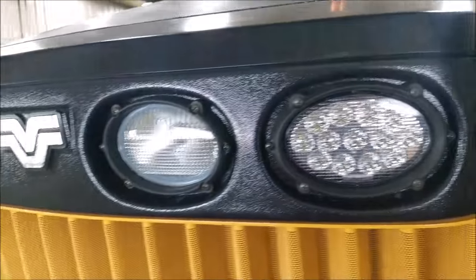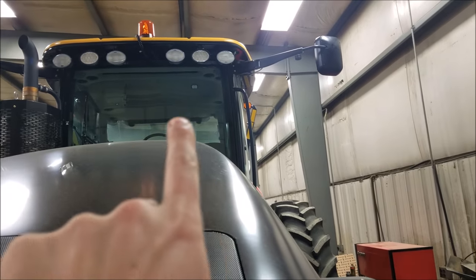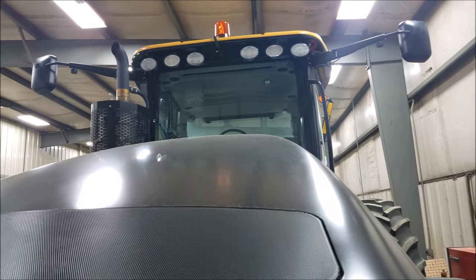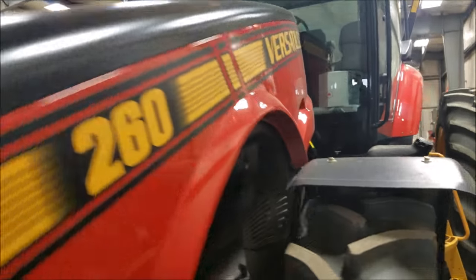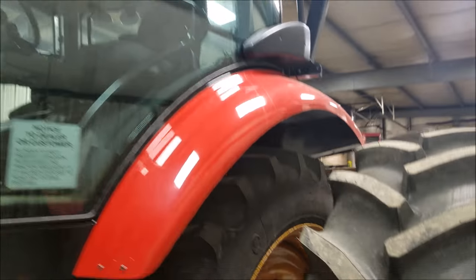We had Tiger Lights LEDs put in – these are still incandescents but the middle ones are going to be Tiger Lights as well, so very impressive at night. I love the flat black color scheme – it is just so cool.